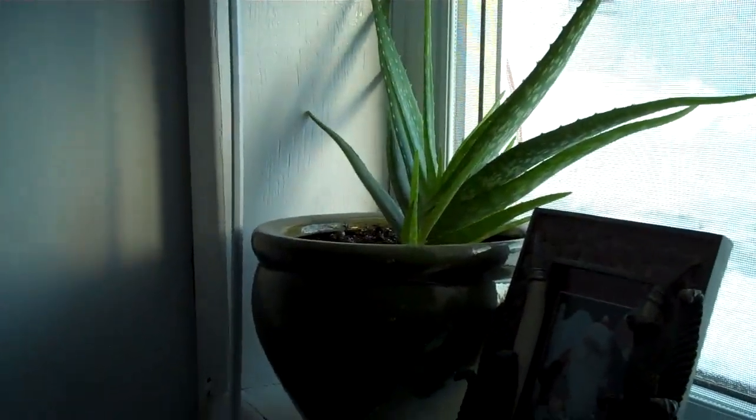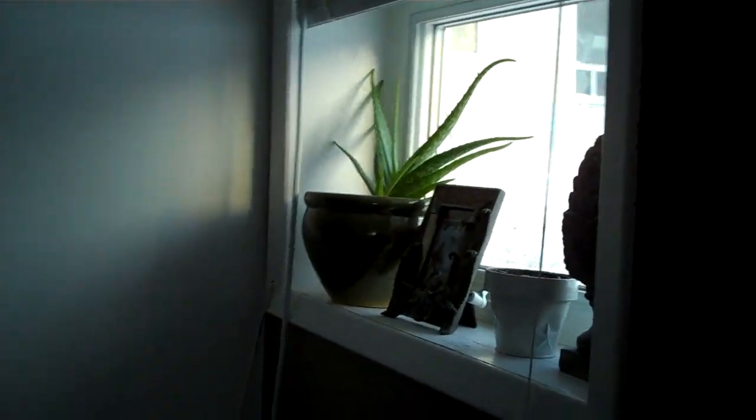I'm gonna find someone to give that little one away — there's a little sprout growing next to it. That was on the table. I had found some bulbs that were growing.